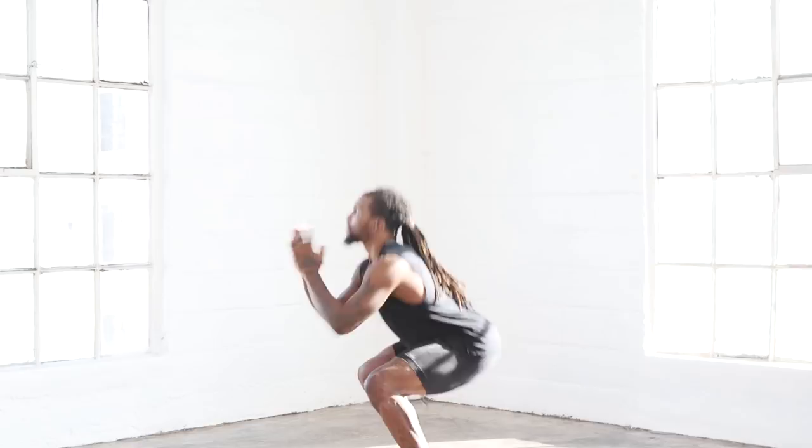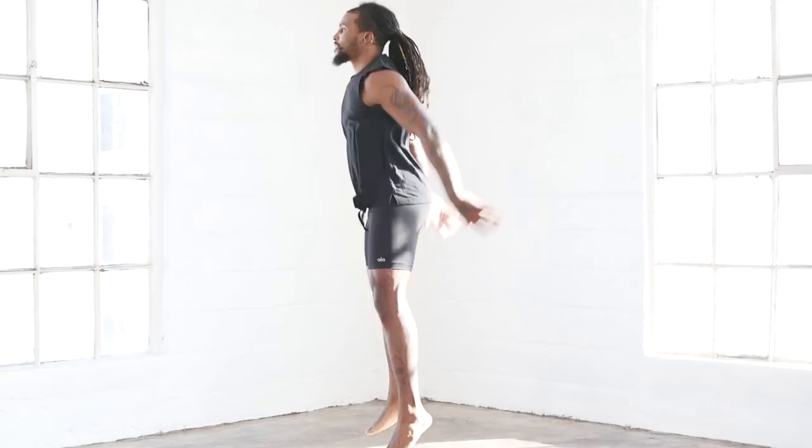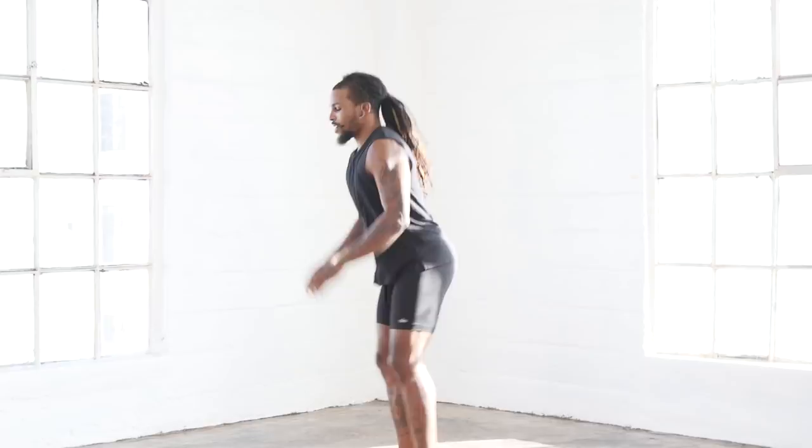One, two, three, four, five, six, seven, eight, nine, ten. So let's go into our lunge position.